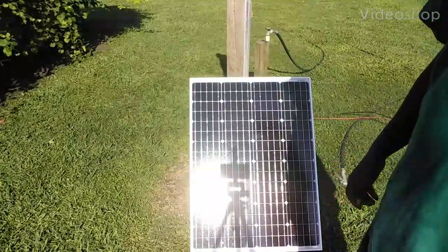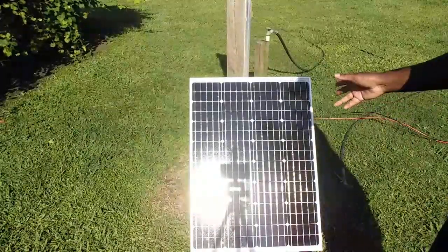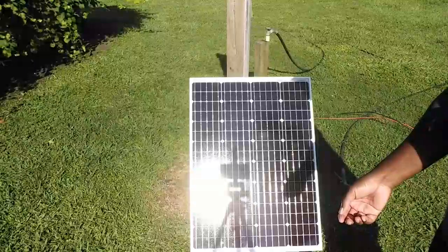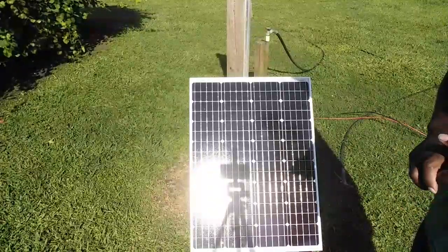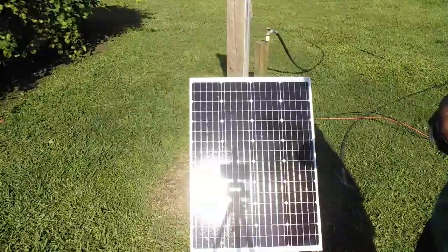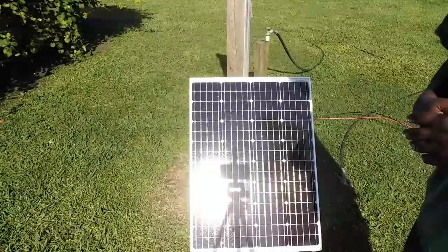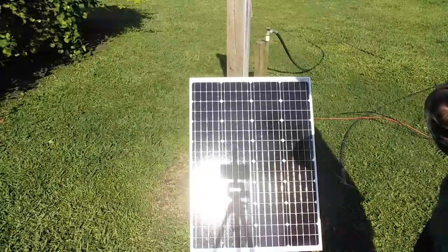Hello, welcome back to Screen Print TV. Today I'm outside my print shop. I got one solar panel set up and I wanted to see what I can power in my shop — just some basic stuff like my lights, my exposure unit, and my little heat gun. I know I'm not going to be able to power my conveyor dryer because that's pulling 220 volts on a single-phase circuit.